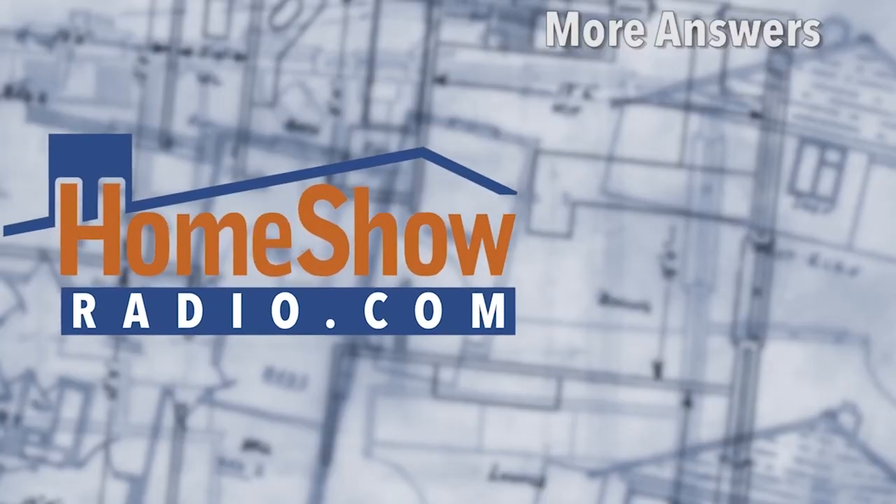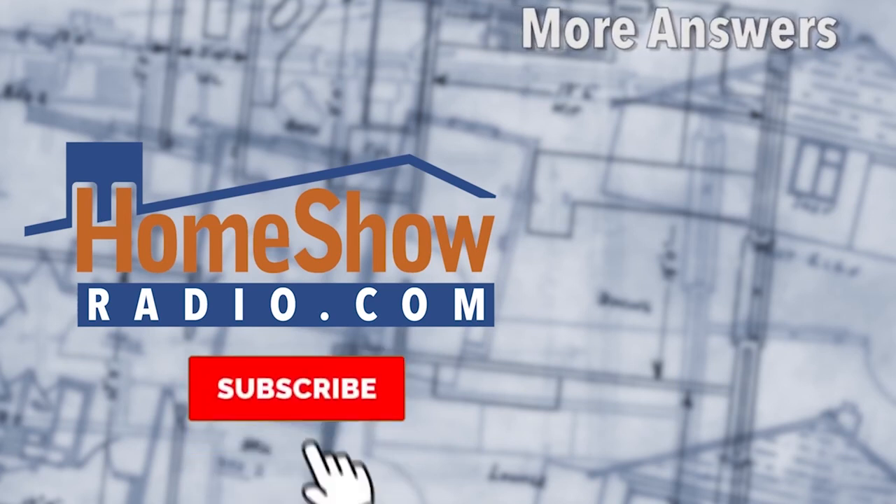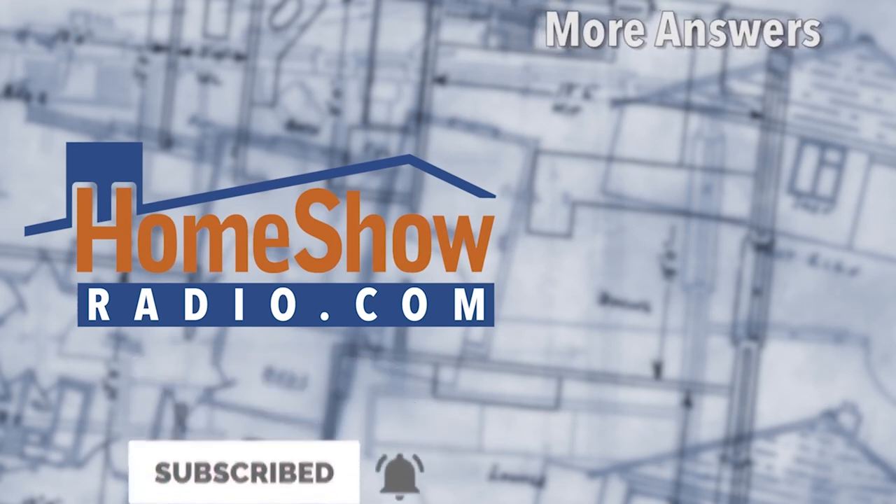You can also find the videos on Facebook and at HomeShowRadio.com.